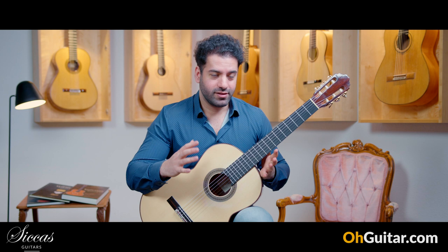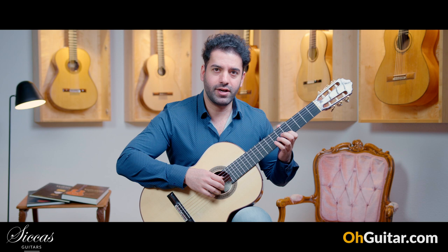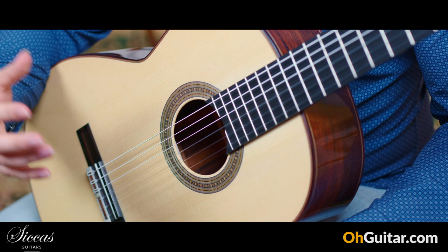Great guitar — it's a joy to play this one because it also has a very wide dynamic range. You can start very, very quiet and you can get louder without losing the quality of the tone.